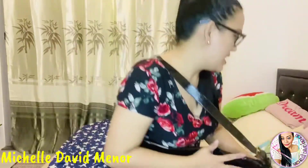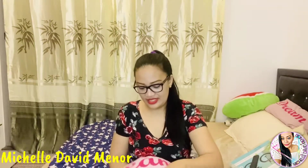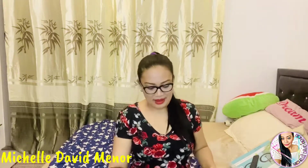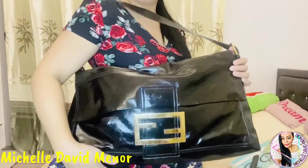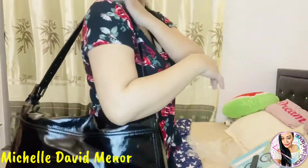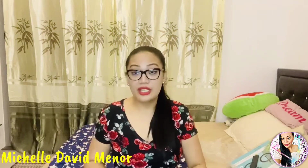Of course, because it's empty right now, it will have a shape once it has things inside. Let's check — there you have it. So here, guys, I'm just going to show you in detail and give you a review about this bag.